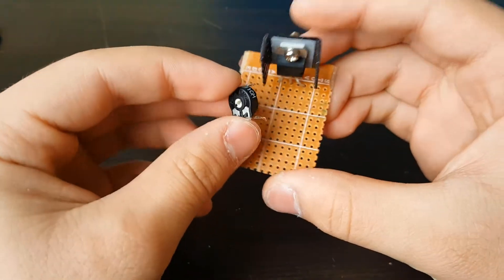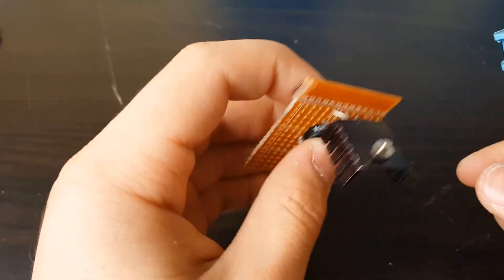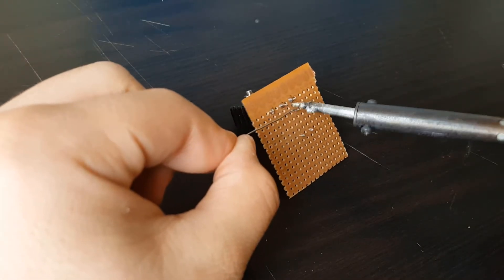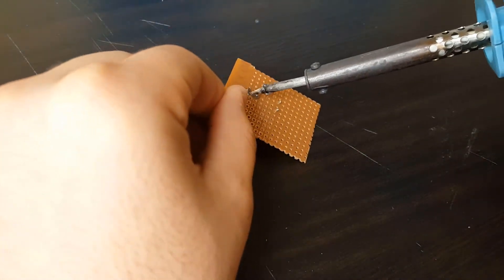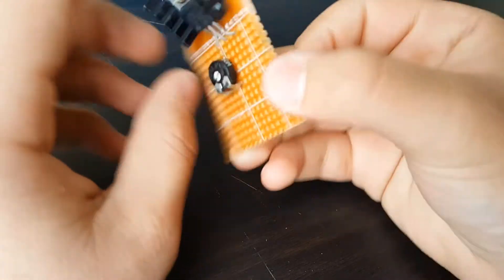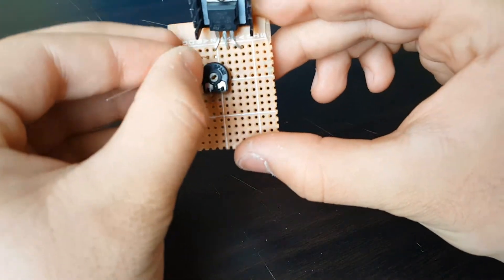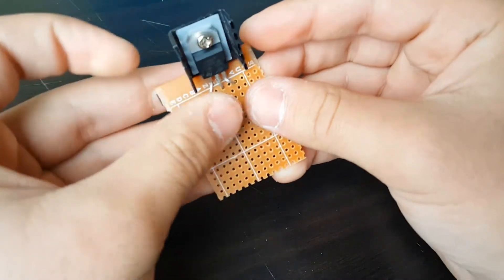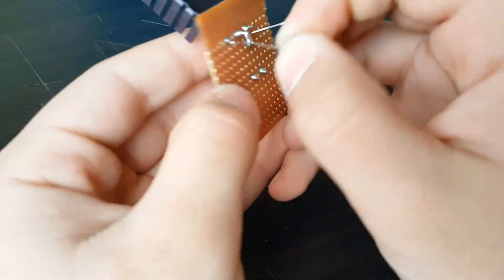Now connect your 10K potentiometer — one leg will point towards the first leg of the LM317, connected as shown in the video. The other two legs: connect one of them — it doesn't actually matter which one because going clockwise or anti-clockwise doesn't really matter that much. The resistor will be connected from the first leg to the second leg — the middle leg of the LM317. Solder those also.